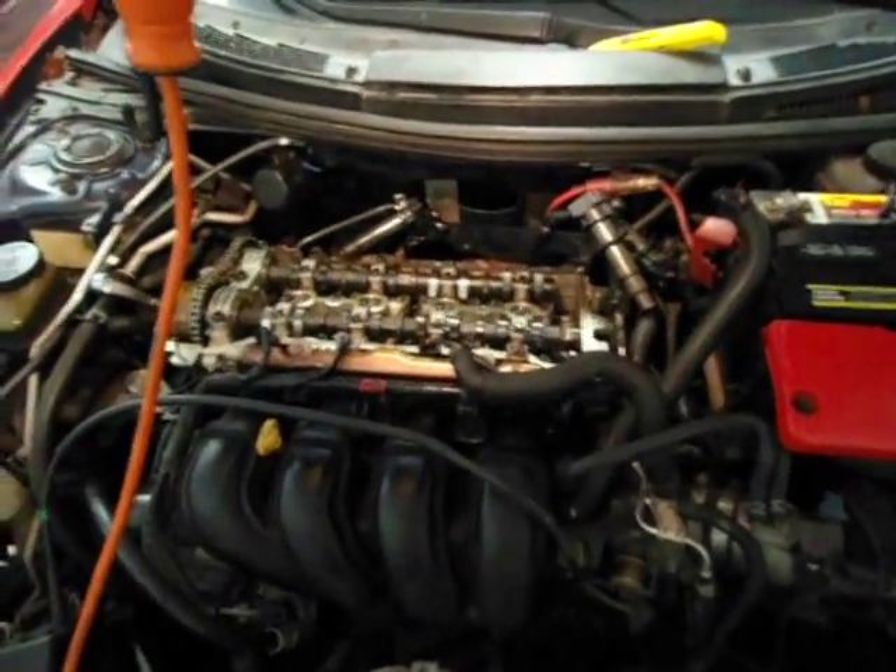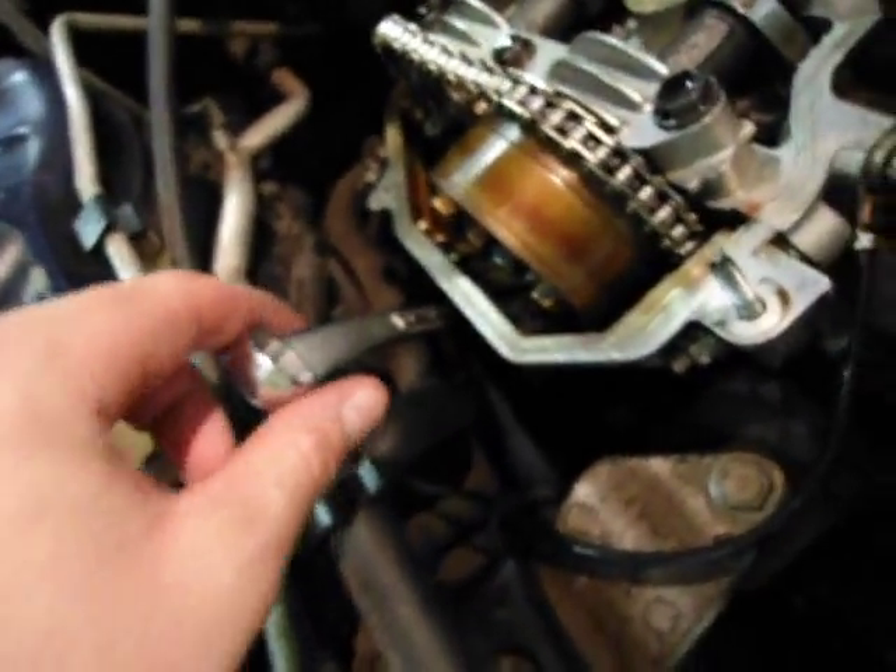Now that the valve cover is off, the next thing we're going to do is remove the serpentine belt. To do this you're going to need a 19 millimeter wrench and it's going to have to be boxed in — there's no way you're going to be able to fit a breaker bar and a socket in there. It almost looks like a bolt head but it's actually part of the engine cover. Put the 19 millimeter on there, pull as hard as you can, and with the other hand get that belt off. For me it takes two people but I'm kind of a small guy so it might just take one for you.